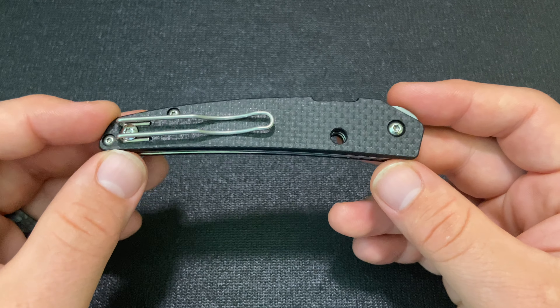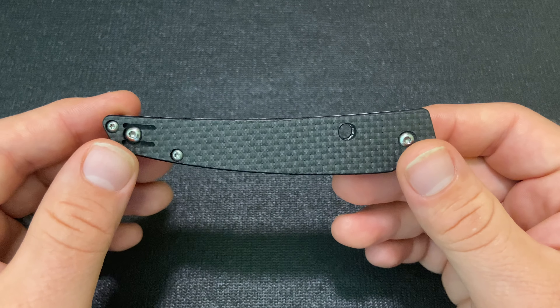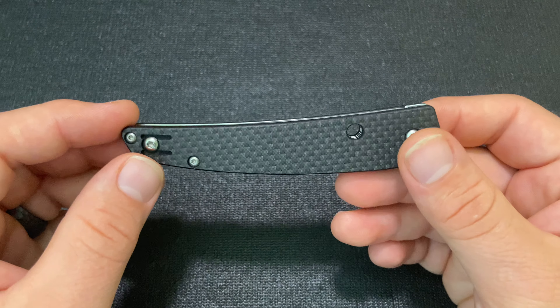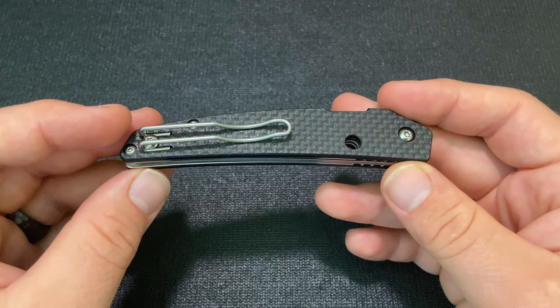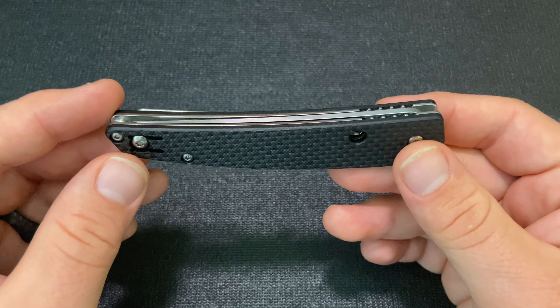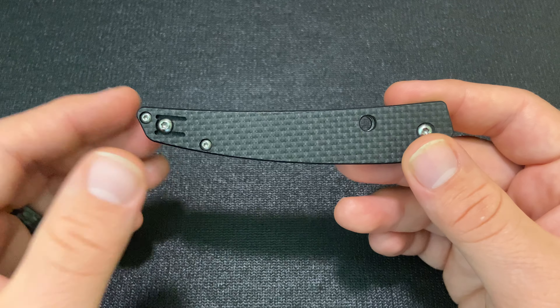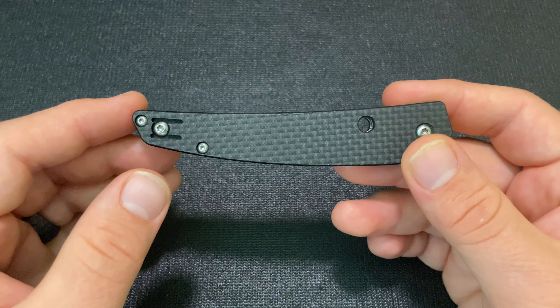It's normally about $140 — I got it for $115 — and decided, why not? I can get it for a little bit of a discount, put it in my pocket, collect my thoughts on it, and do a review. So I've done that, got my thoughts together, and here is the review.